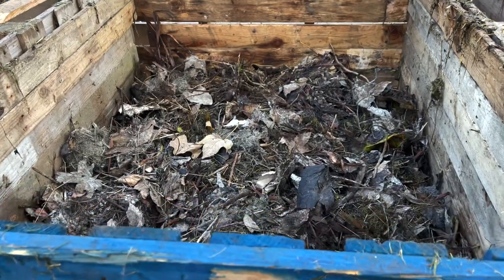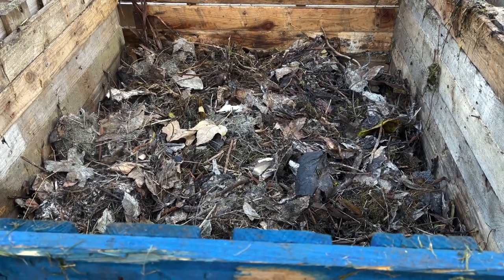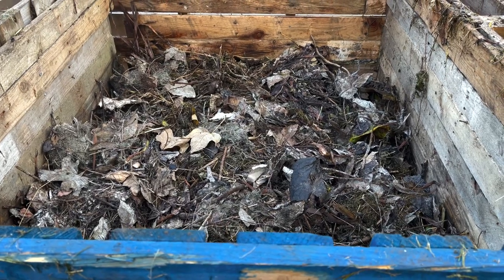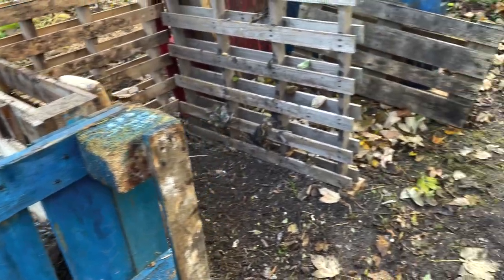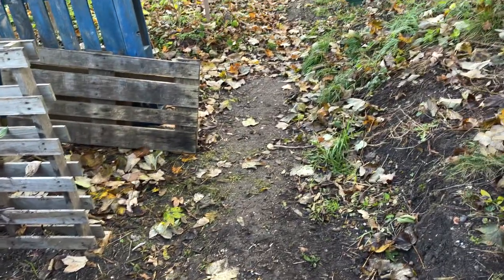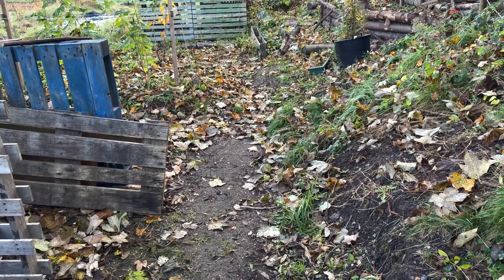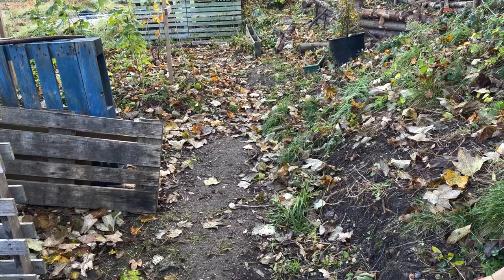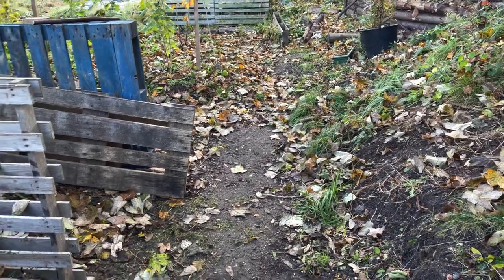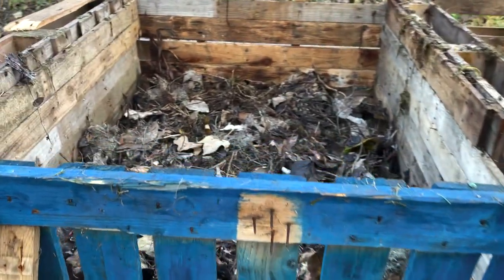I should imagine that would go down to half by this time next week. What I am going to do is use some leaves from around the plot to try and top that up. I know I could make a separate leaf mould pile but I haven't got space for one, so I'm going to collect loads of leaves from around this plot and try and put an extra layer on top there.